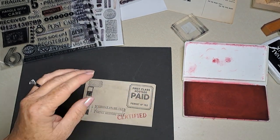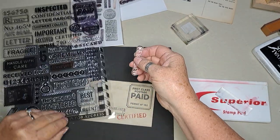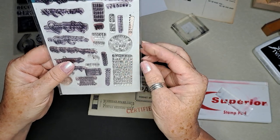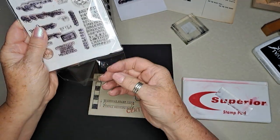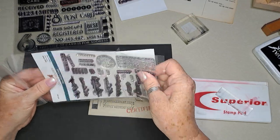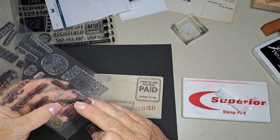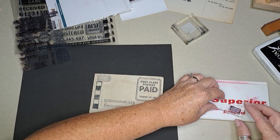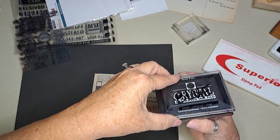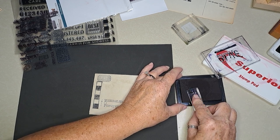There we go. Now I think I will put a number on there. Let's see what we have — this might be good. Something like 'received.' I got out this blue ink — it says black but it's blue, at least I think it looks blue. Maybe they changed the color name from black to blue — I don't know.